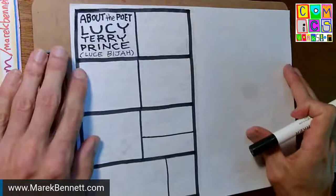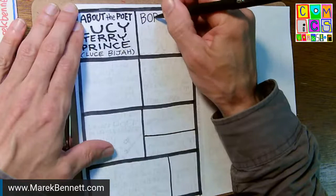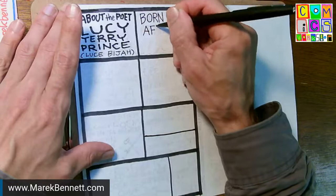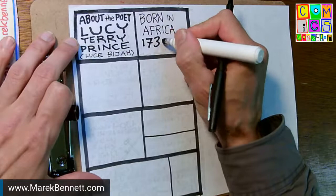I'm switching to the thin line pen but writing as large as I can to fit into these boxes. First data point: Luce Beja, or Lucy Terry Prince, was born in Africa around 1730. I'll put the years in bold so they're easy to find.